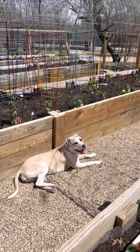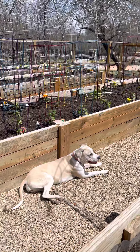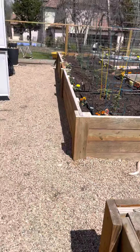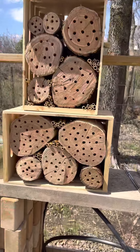Hi everybody! It's a beautiful day in North Texas and I'm out in the garden. I think it's about 75 degrees. Here's my puppy sunbathing — this is little Marcy. We are just finishing up a project for my solitary bees habitat.